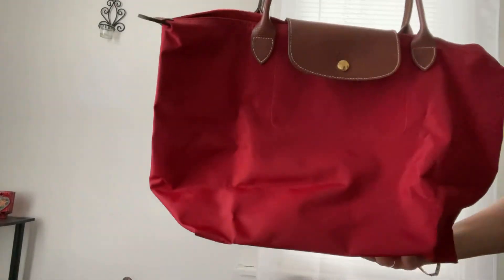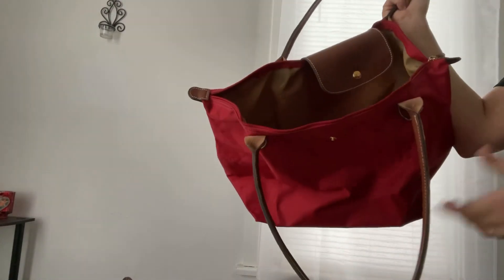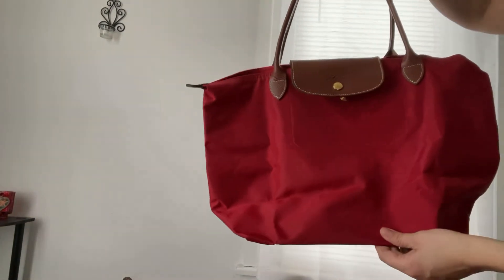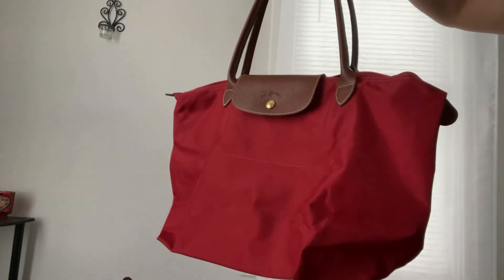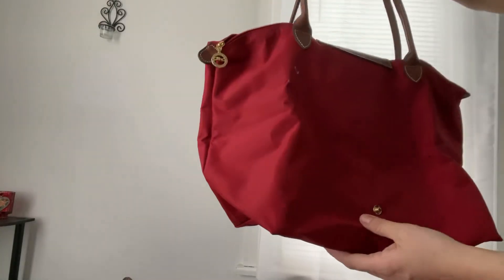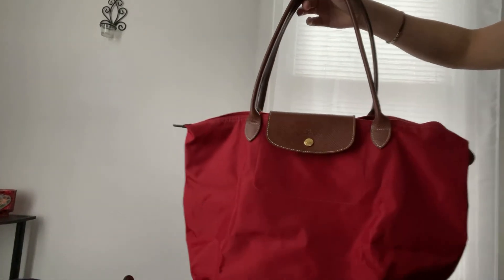They don't recommend putting them in your washing machine, but if you do and put them in a dryer, you shouldn't worry because I did that with a lot of my old Longchamps and they turned out looking brand new. I hope you enjoyed this video. Don't forget to subscribe and give it a thumbs up. If you have any questions, feel free to message me, and I definitely do recommend the bag. Thank you for watching.